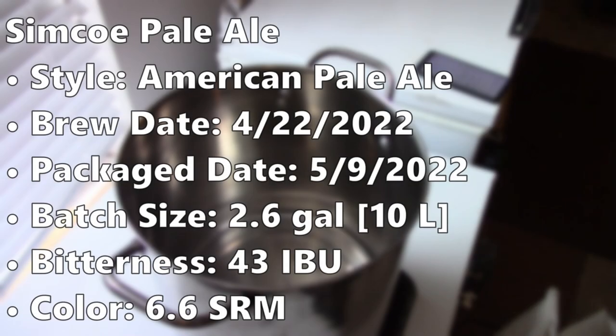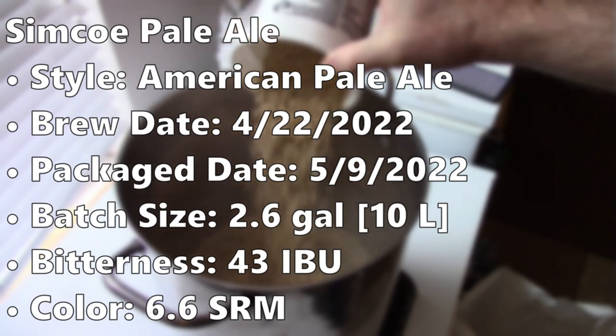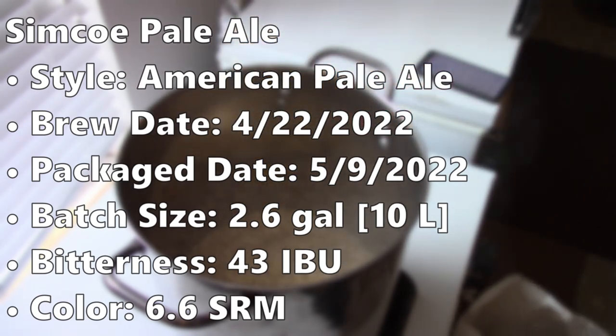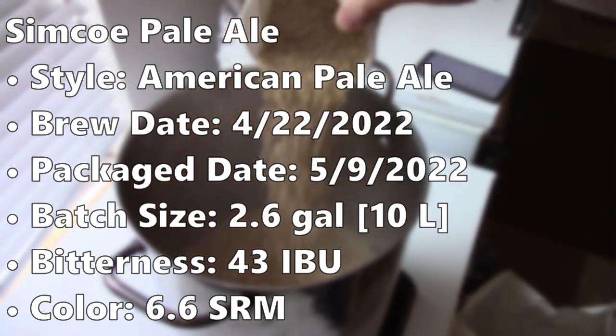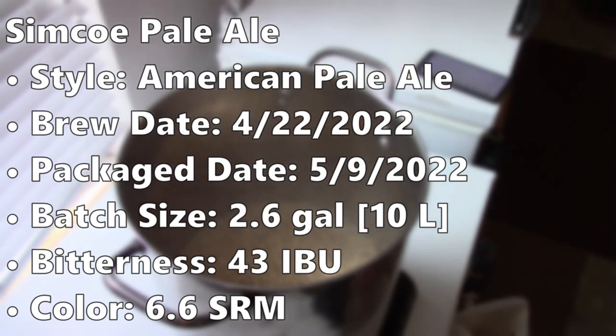I creatively named this one Simcoe Pale Ale — an American Pale Ale made with Simcoe hops. It was back on April 22nd that I brewed this. 17 days later, on May 9th, I got around to putting it in the keg. Then six days later, on the 15th, I did my evaluation. The batch size for this one was about 2.6 gallons in the fermenter, around 10 liters.